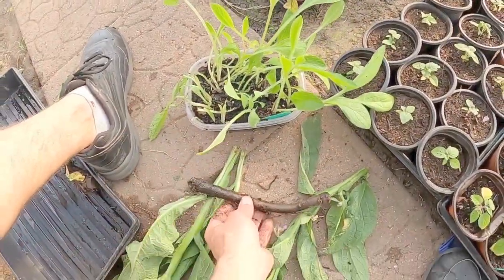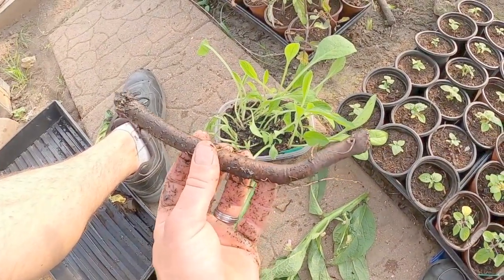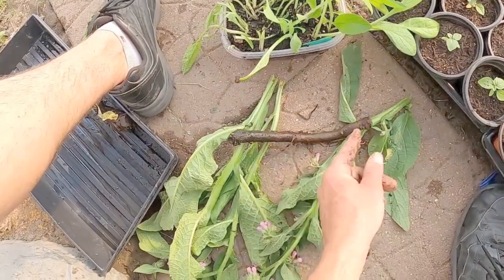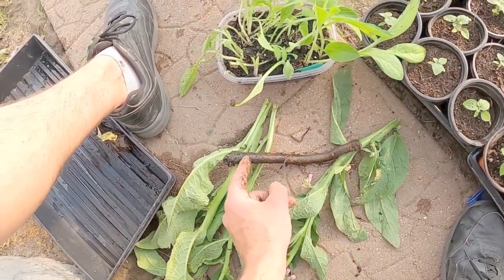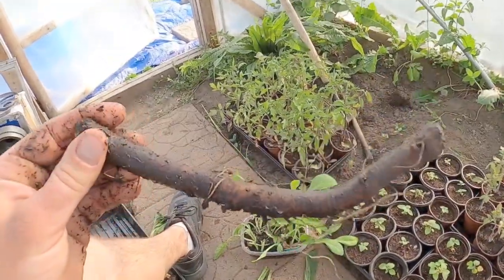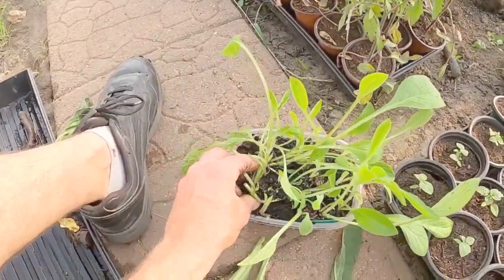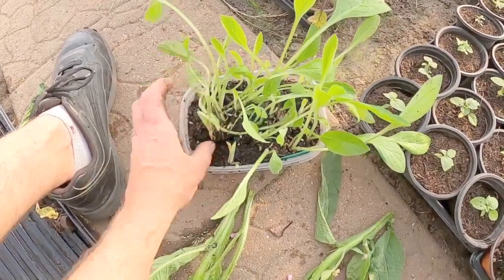I took this rhizome, almost identical, and cut it up into about one inch, maybe half inch pieces — just chunked it all up. I let all of those little chunks sit in water for about a day or two, and then I was able to basically just come in here and plant them all up.